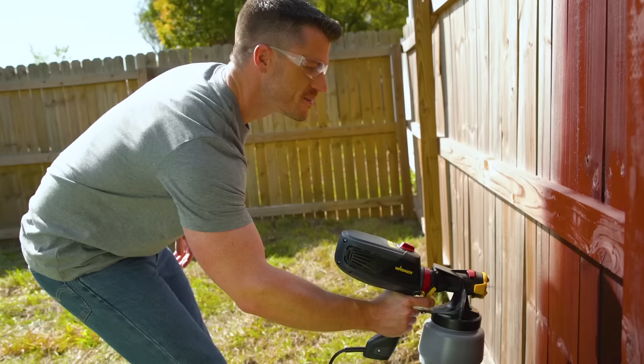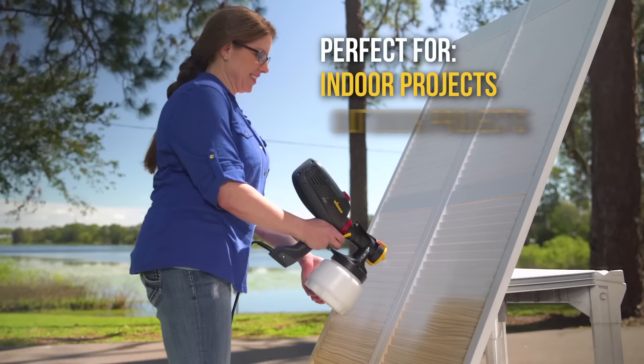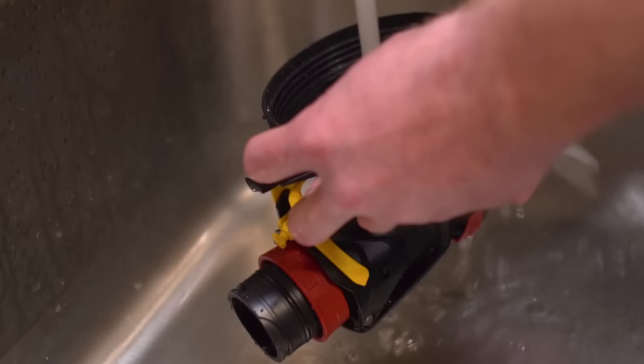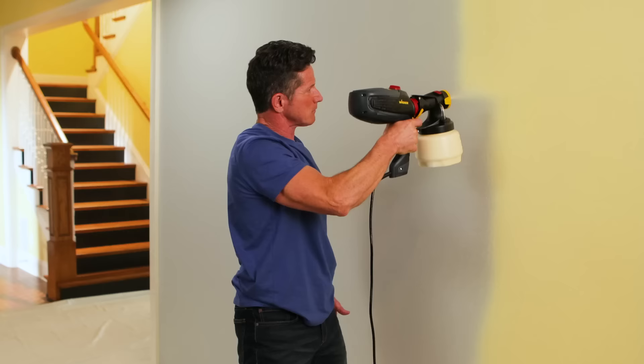The Wagner Flexio Paint Sprayer is 10 times faster than a brush with more control to paint indoors or out. With Flexio, you get complete, even coverage with a great finish, even in tight spaces. Pour paint right from the can and start spraying, and it cleans up in just five minutes. Your home projects will be more beautiful and easier than ever with less mess.